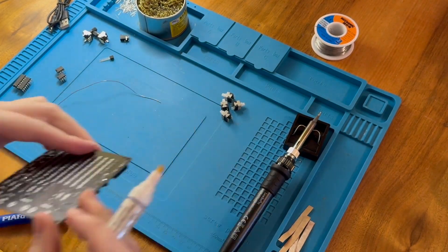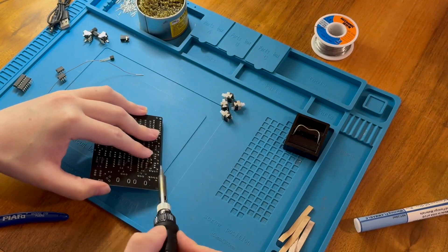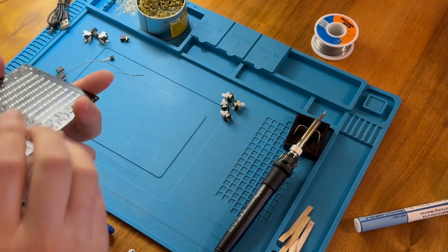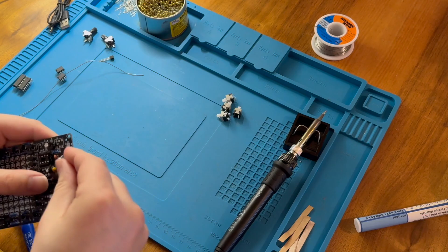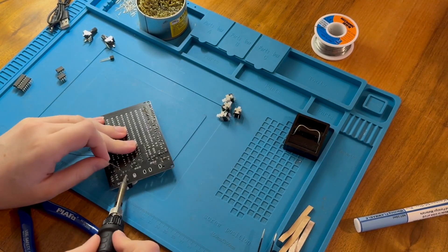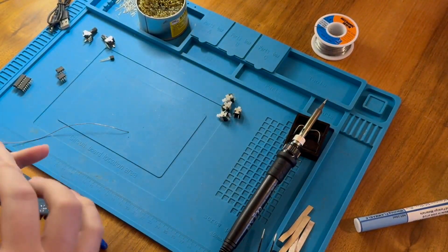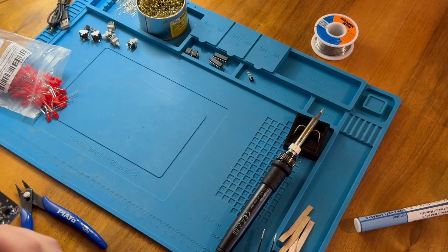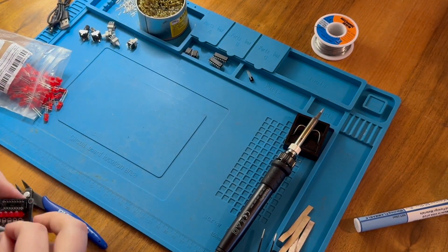This one isn't sticking. I'm going to leave these tall components to last. We can do the power jack now. Now I'm going to do the sockets.